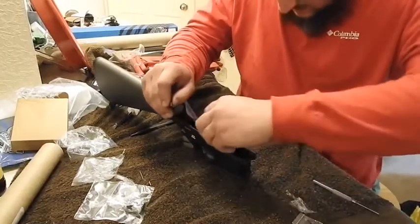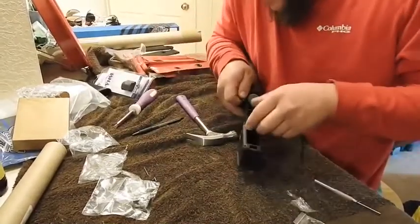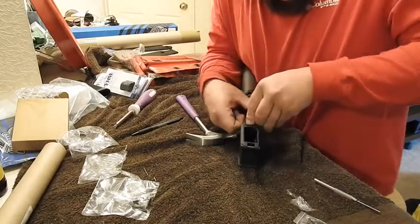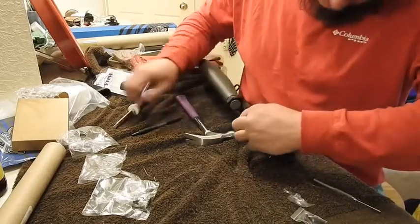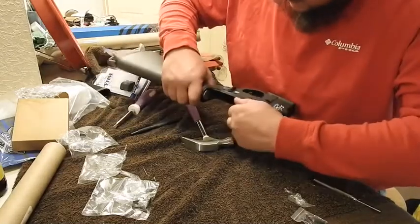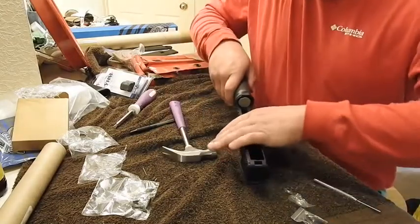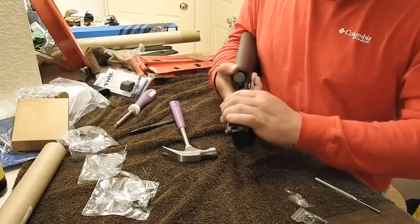Let's see if she goes in — a little bit challenging, not too bad. Make sure it's just oriented right. On the back side, make sure it's lined up nice and smooth — we don't want to burr anything. I'm barely striking it; I wish I had a rubber mallet. Let's do a function test on our trigger. Safety works.